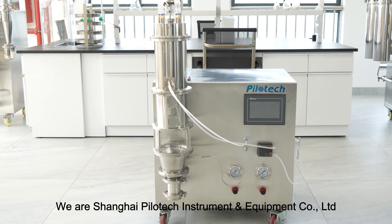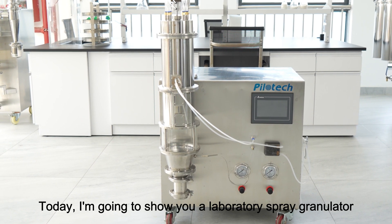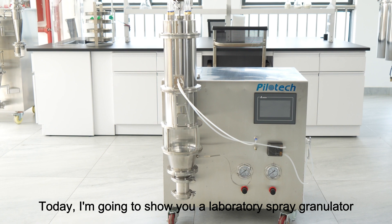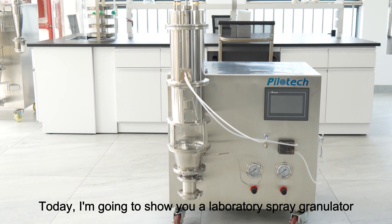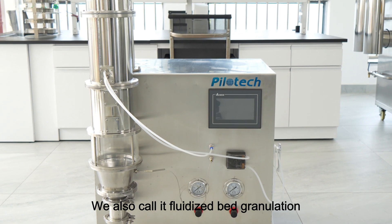We are Shanghai Palotech Instruments and Equipment Company. Today, I am going to show you a laboratory spray granulator. We also call it Fluidized Bed Granulation.